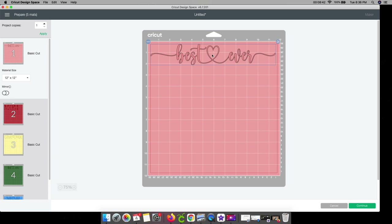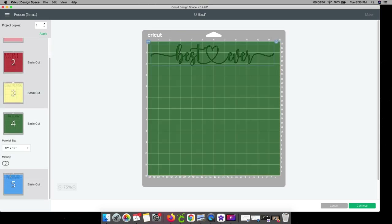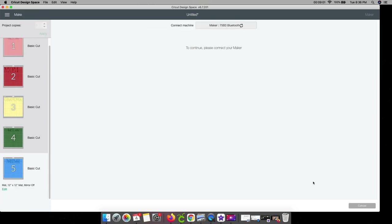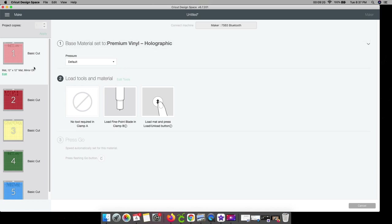Now we're going to go to Make It and I'll show you what it looks like. Here it is. This is going to be the holographic. When I go to cut this out, I'll show you which setting I use. Because we attached it, everything is going to cut out exactly how we want it. So I'll click continue. For this first one — holographic. For the first and second design, I'm going to be using this premium vinyl holographic setting.